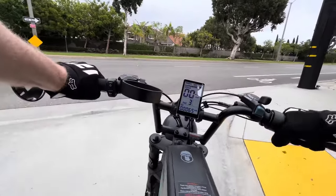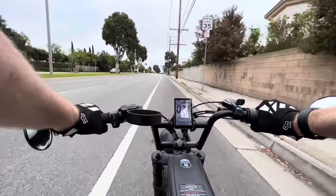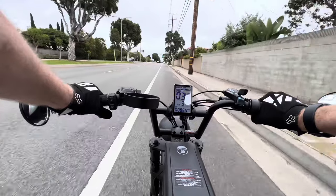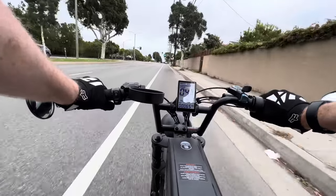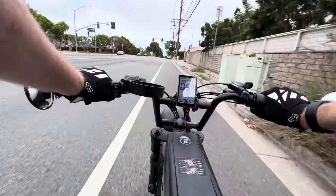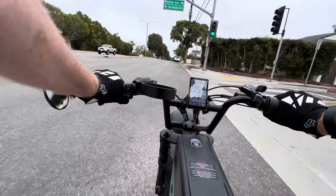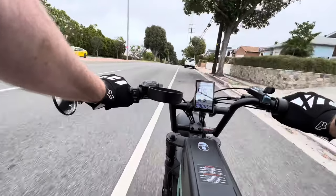This is a good test spot — a flat section of street that then drops into a hill. On the flats, I was watching my speedometer on my phone to calibrate it. At 5.5 miles an hour on the bike speedometer, I'm doing 25 miles an hour. So as long as you remember to convert it in your head, you can have some idea of how fast you're going.